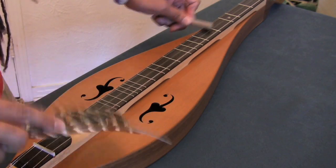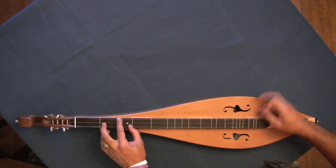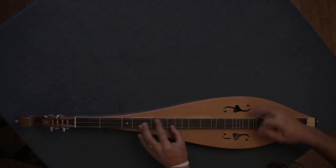In this video, you'll learn the basics of playing this beautiful instrument — from tuning up to playing a tune. But first, let's take a look at the anatomy of a Mountain Dulcimer.